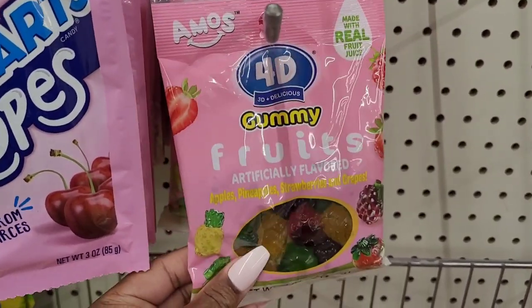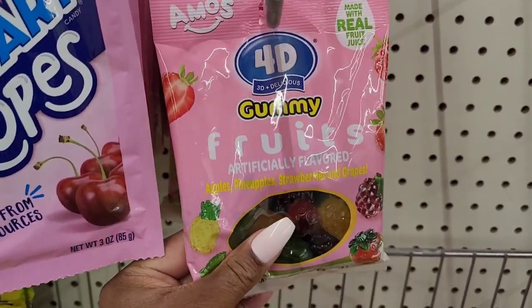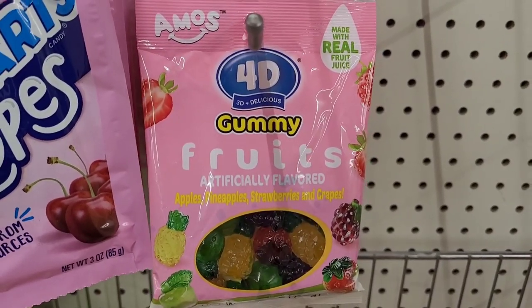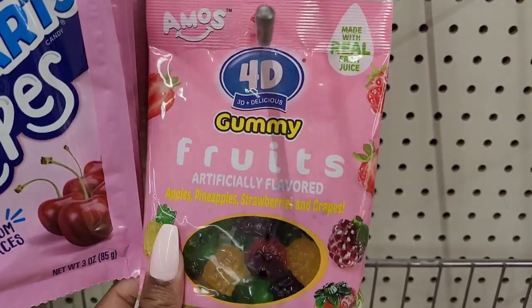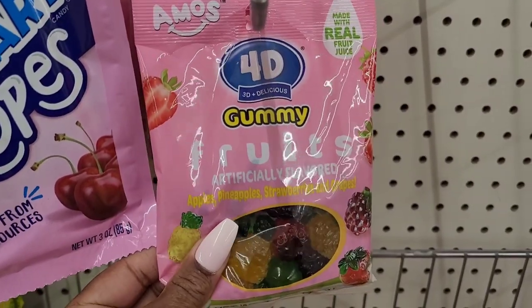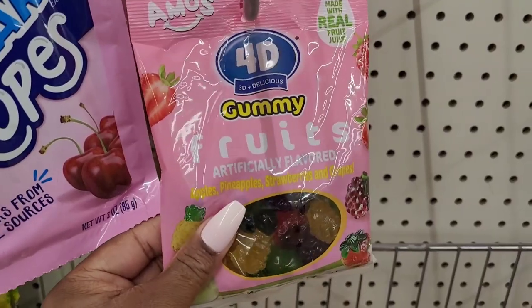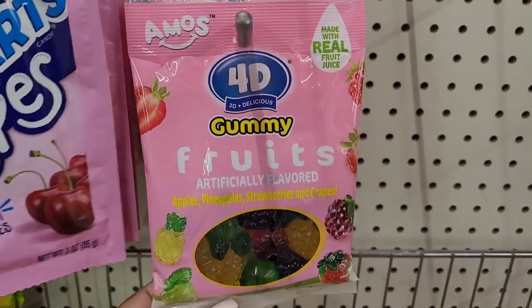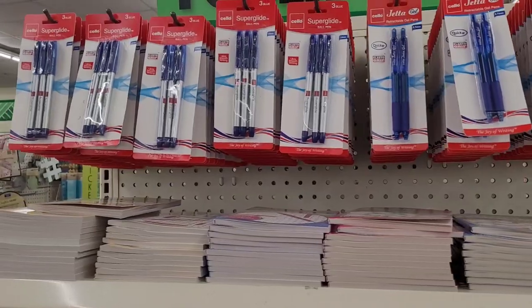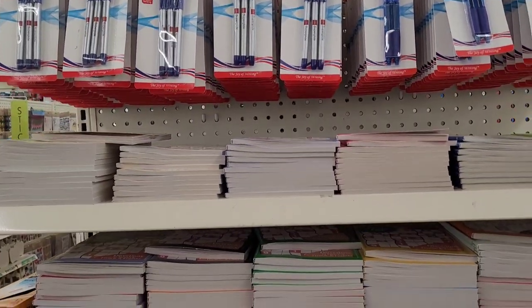And they got these 4D gummy fruit snacks right here — look at this. These things are super soft. It says 4D but also '3D delicious.' These things are really really soft. If you're looking for a soft gummy, if you like to eat gummies, these are really really soft.